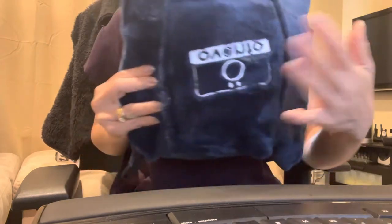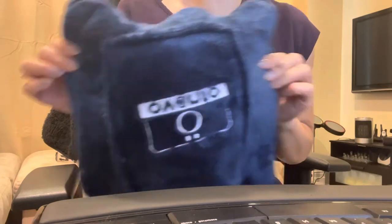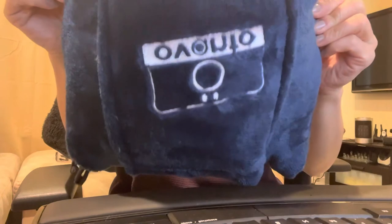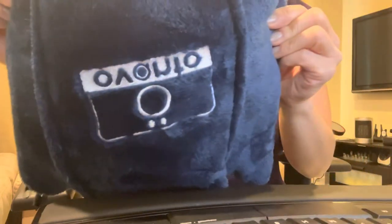So yeah, I would highly recommend this — again, super soft, which I love, and just convenient that it zips into itself. Hopefully this helps in your buying decision. Thanks a lot, bye!